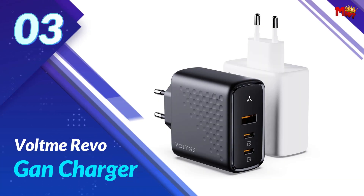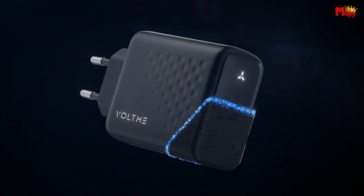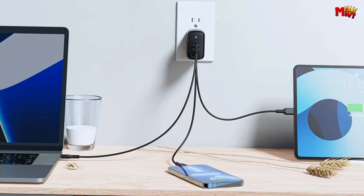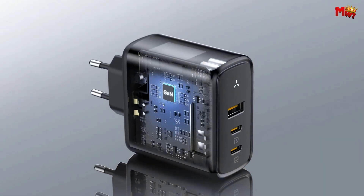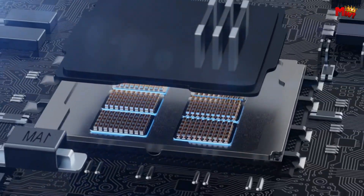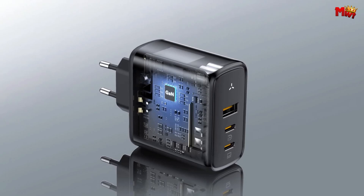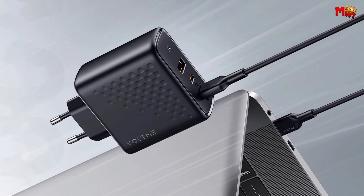Number 3: the Voltme Revo GAN Charger. The Voltme Revo is not your ordinary charger — it's a powerhouse with a 100W GAN charger featuring the latest GAN III technology, V-Dynamic, P3.0, and P-Piece technology. That's a lot of acronyms, but what does it mean for you? Lightning-fast charging for all your devices. Thanks to power delivery technology, you can charge your peripherals in a flash, and it works seamlessly with all types of devices using the same charger. Convenience at its finest.